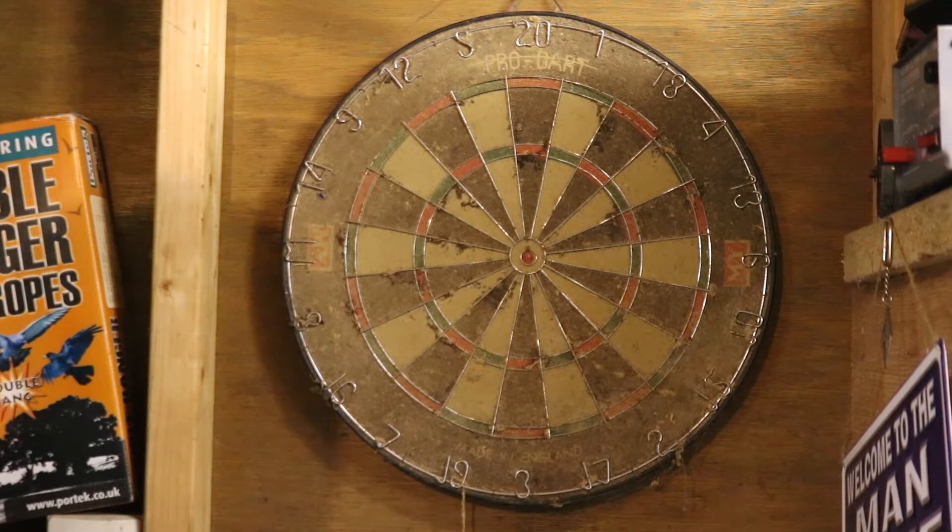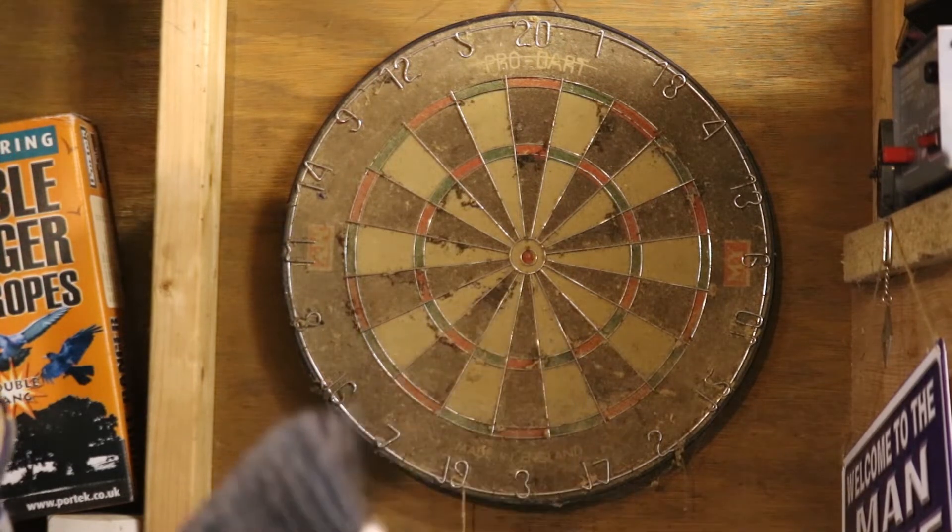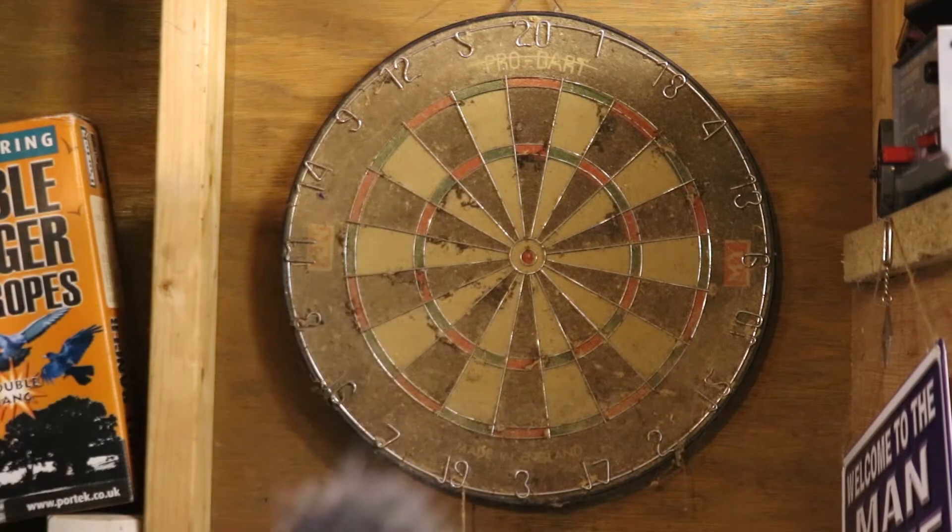So this dartboard is probably 40 to 50 years old. It hasn't really been looked after — I probably wasn't looking after it when he had it either. It was sat in my garage on the wall when I lived with my parents, and when I moved out it stayed there, and now it's been on the wall here for many years, probably about eight years.